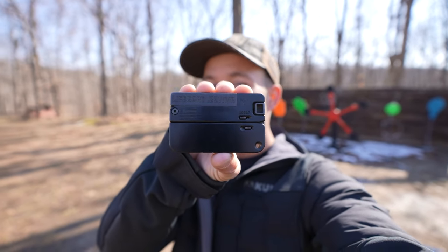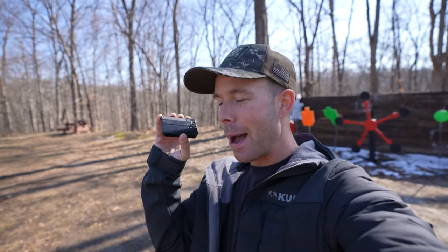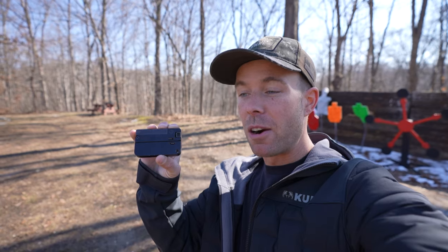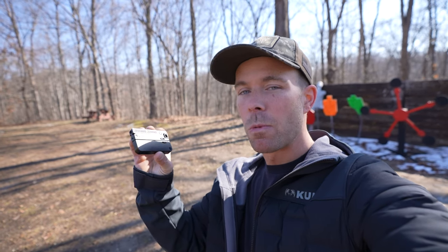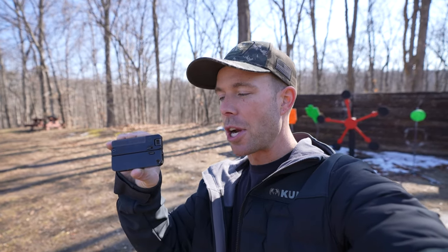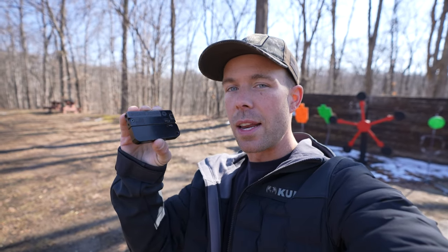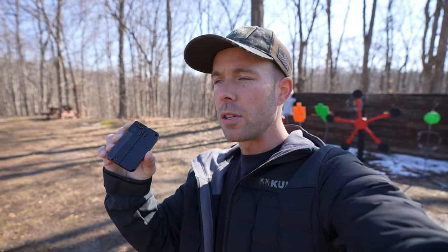Today we have the LifeCard .22 Magnum pistol. I'm sure most of you are familiar with these. They've been around a long time and I've been wanting to try one really since they first came out. It's basically a single shot pistol that folds into this, so you can easily fit it in your pocket. They make them in .22 Long Rifle and .22 Magnum.